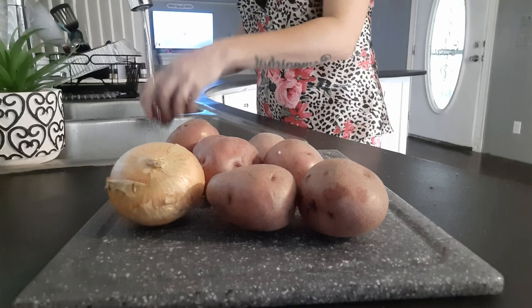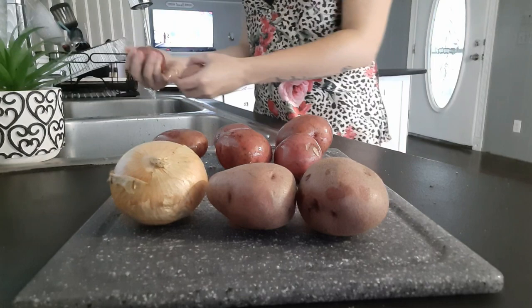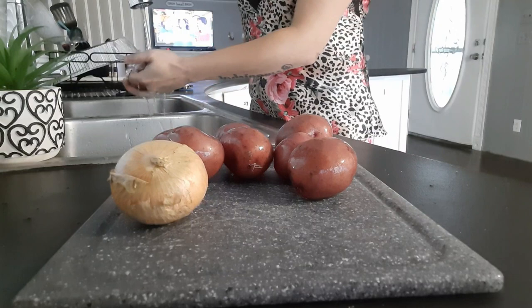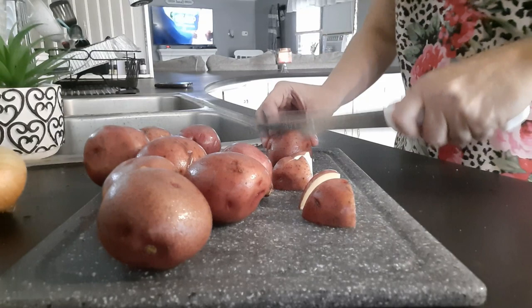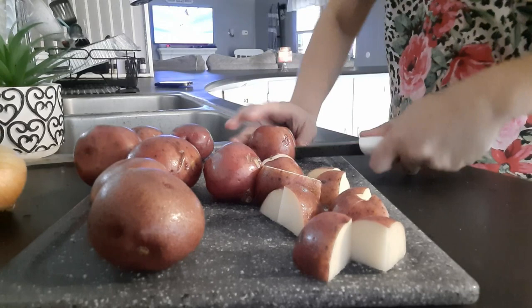Back in the kitchen — it's been about two hours since I cleaned up the living room. Now I'm going to go ahead and wash off these little red skin potatoes and cut them up so we can have them with our steak tonight for dinner. I'm going to leave the skins on because I feel like it gives them so much more flavor — I'd like to know if you guys do the same, definitely let me know down in the comments.